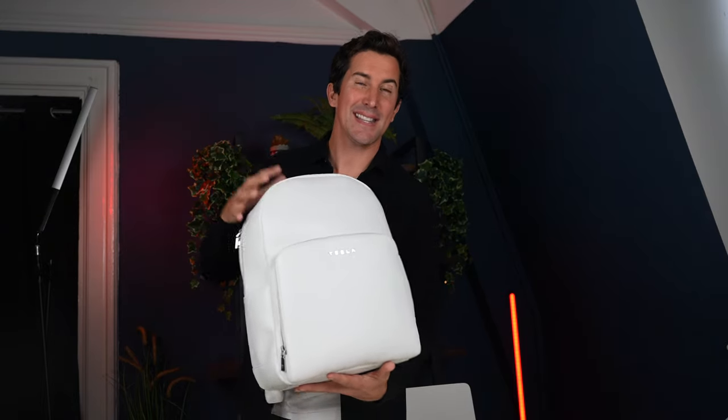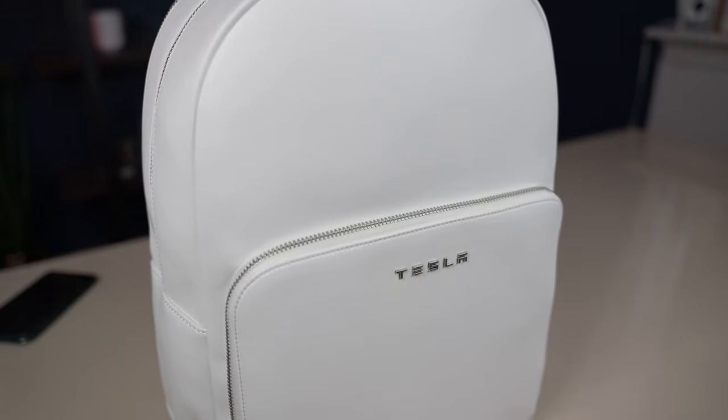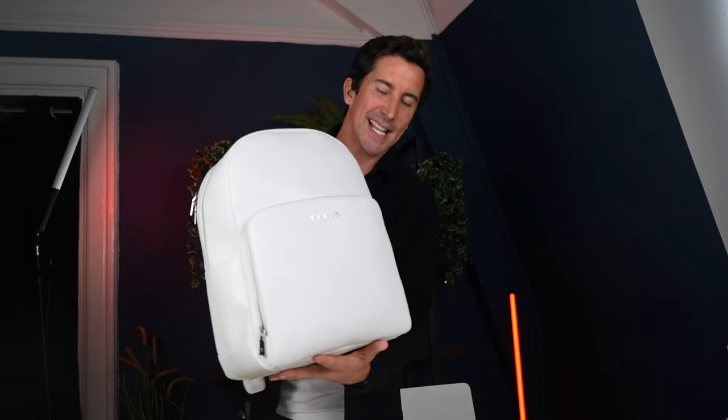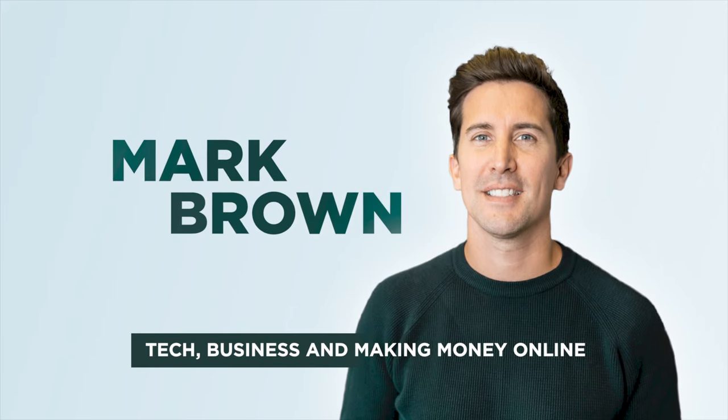I've got a new video for you today. This is a Tesla product — this is the official Tesla Mega Backpack, and we're going to take a look at it in today's video. Welcome to the video, so let's unbox this Tesla Mega Backpack.